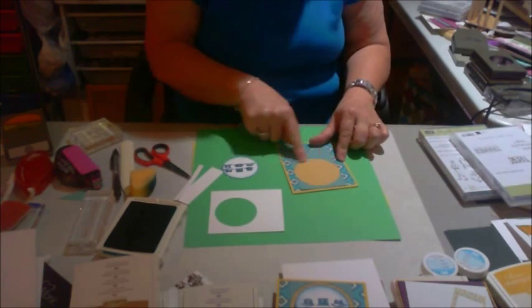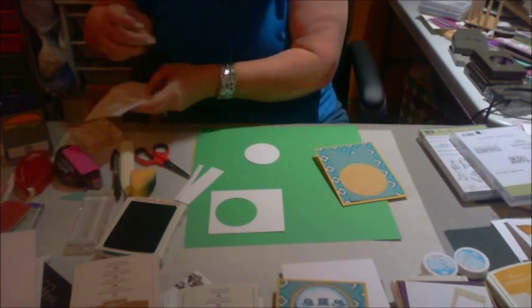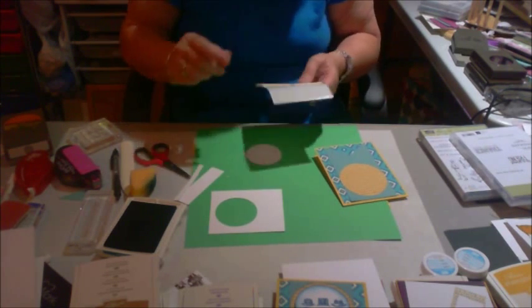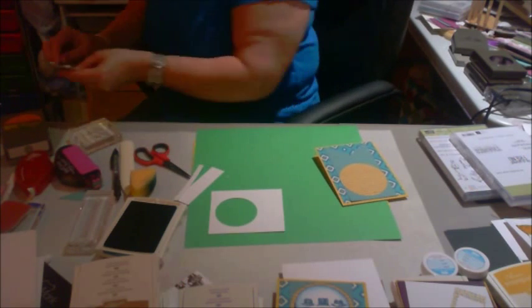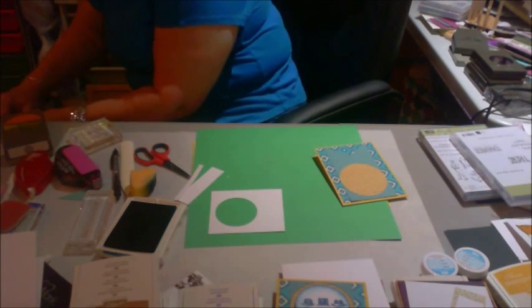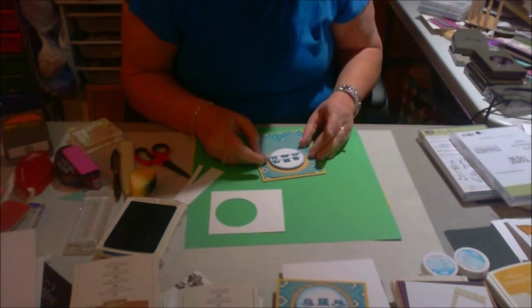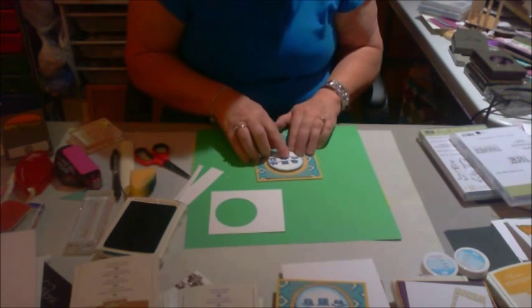I'm just putting it down straight on this flag. This is three inches, and this is a three-inch circle, so it actually fits right in the end. Then I'm going to pop this up. These are little dimensionals that I've got lots of, and I just can't seem to get them all used up. I did order dimensionals from Stampin' Up! this time because I wanted to use those, but I had so many in stock from before. And there we go — I'm just popping it up and sticking it right there.